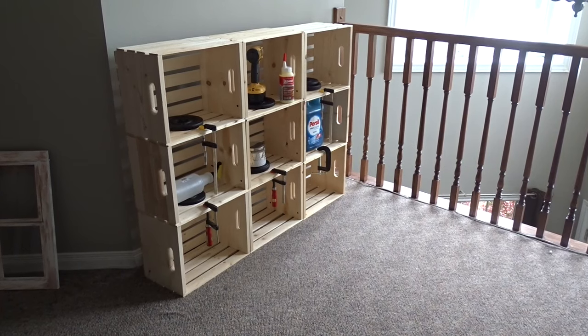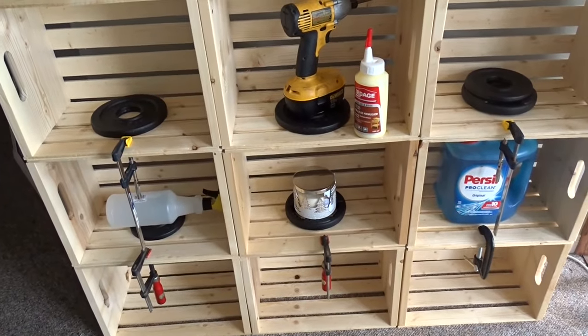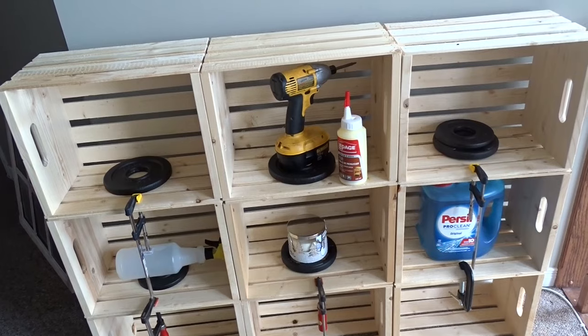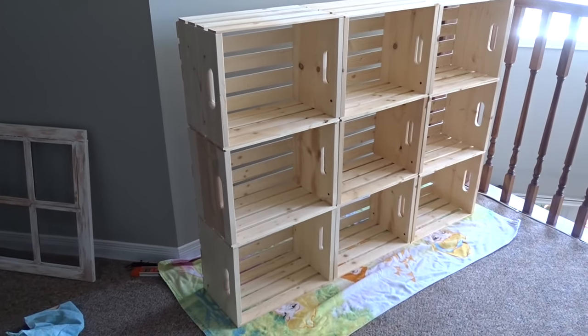The shelf is done now. I just put extra weight, some clamps to weigh it down. I'm going to wait 24 hours for it to dry and then I'm going to paint it. I'm not sure if I'm going to add the top to it or not, but most likely I will. It had a chance to dry.